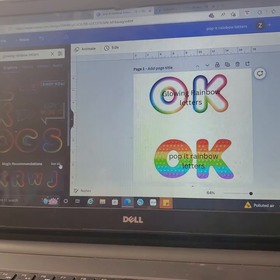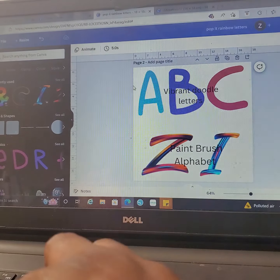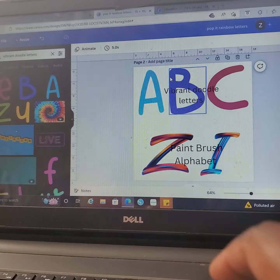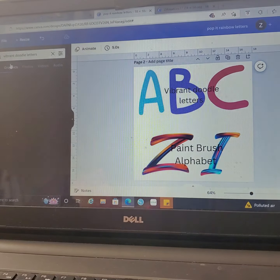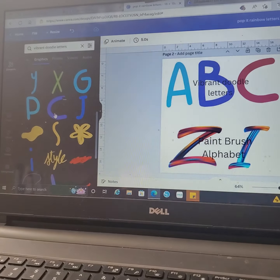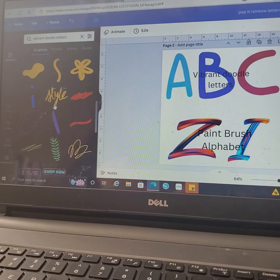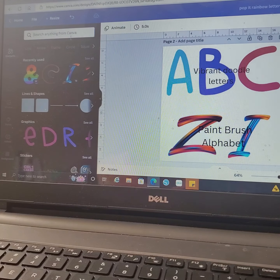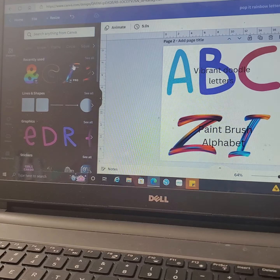Make 'pop it' one word when you do that one too. For doodle letters, go to Graphics and see the letters in different colors. The reason I like these is you can change the color on them as much as you want. Another one you'll see is going to be the paintbrush stroke letters.